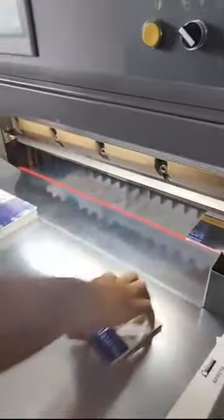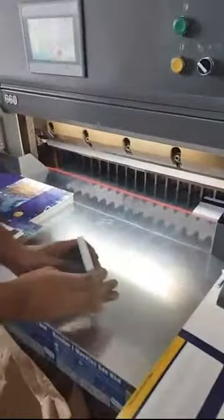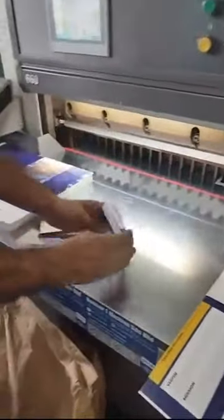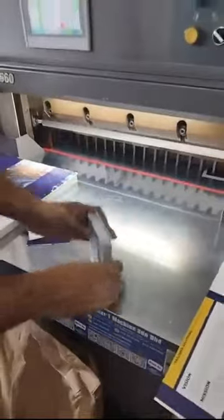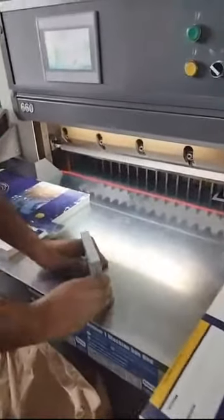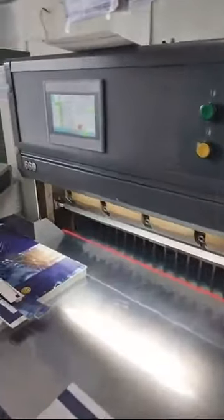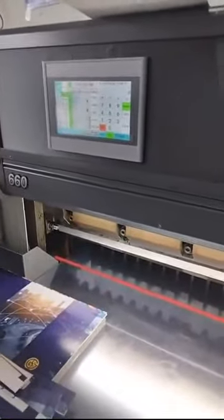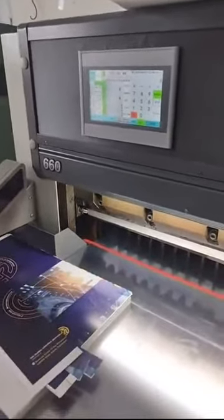Even art-cut shapes can be cut, and art-cut gram sizes can also be adjusted. We are Foshan Nantok — if you are interested in our live stream, click the upper left corner to follow us. This paper cutter computer system is for cutting your name cards, menus, catalogs — if you are interested, you may find us.